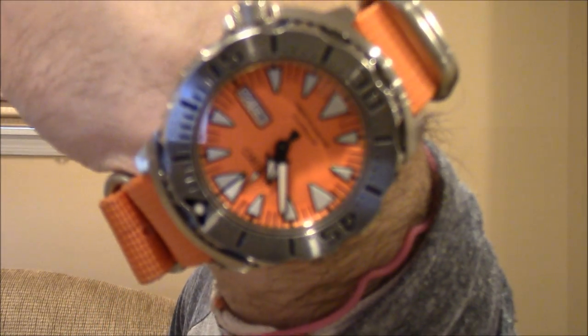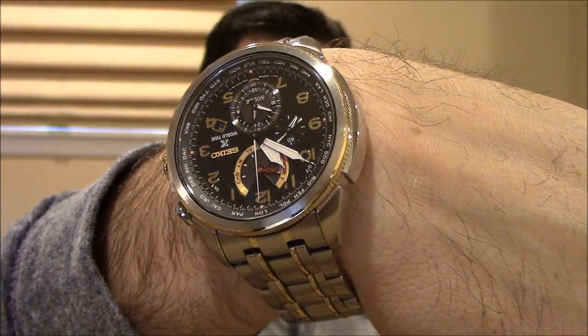Really quick wrist check — I am still wearing my Orange Monster, and then for the solar video, I'm going to wear my Seiko Prospex World Time Solar Watch. So let's get into solar and kinetic watches.